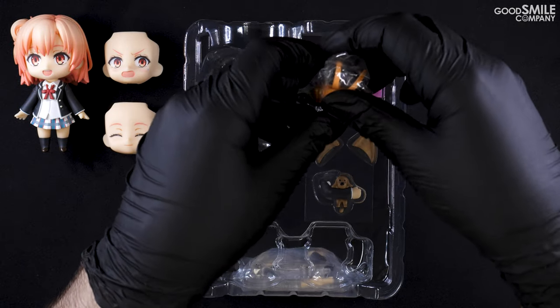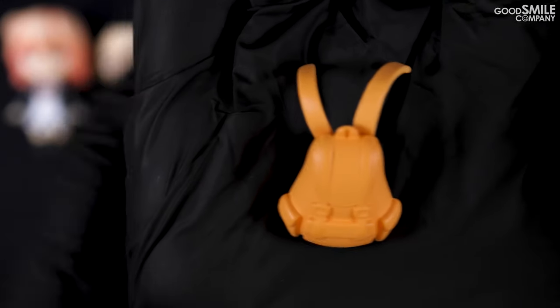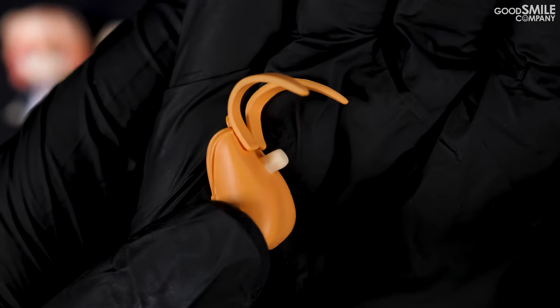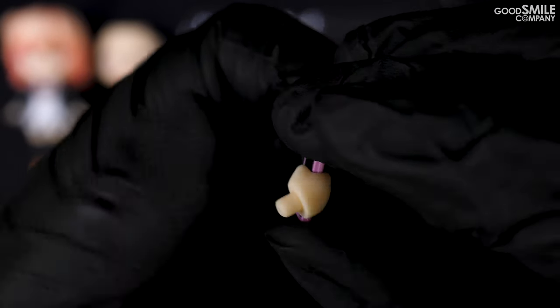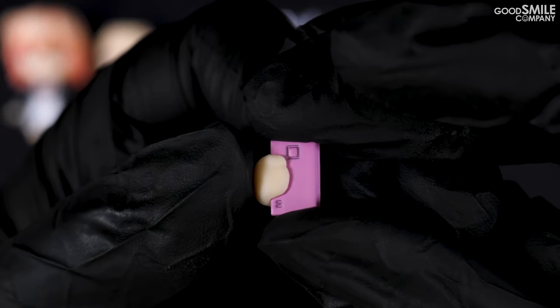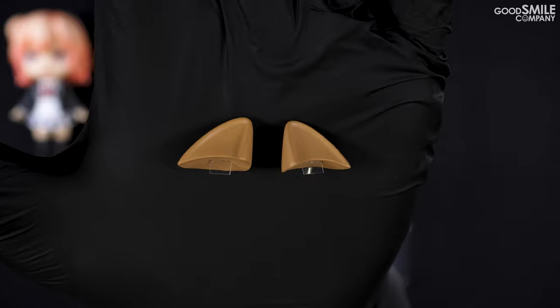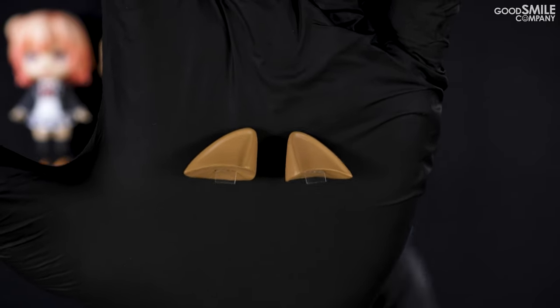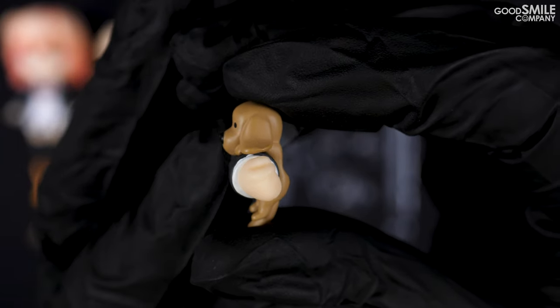As for optional parts, Yui comes with her backpack, which connects to the figure via a peg on the back of the part. She also comes with her smartphone. Yui also comes with a pair of dog ears — a perfect match for the cat ears that come with Nendoroid Yukino. These ears attach via a clear film that slides in between the front and back hair parts. She also comes with a special arm part for posing while holding her dachshund Sablé.